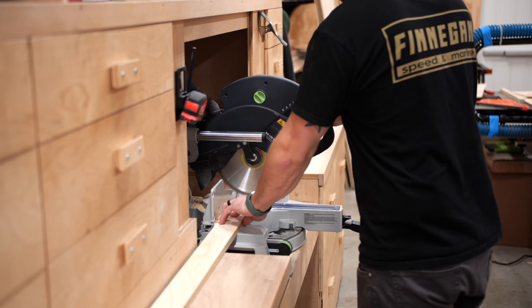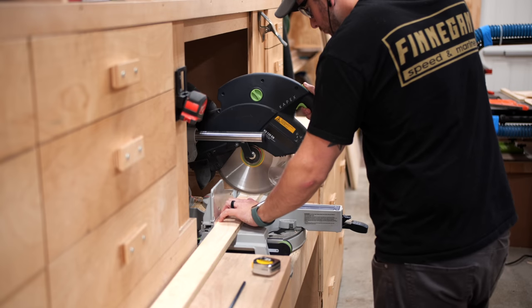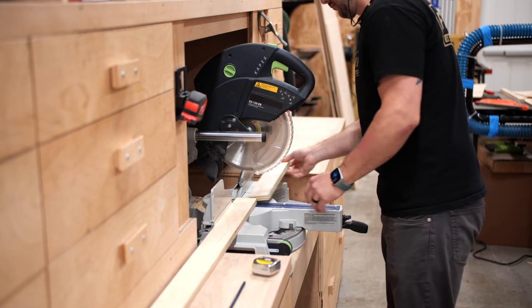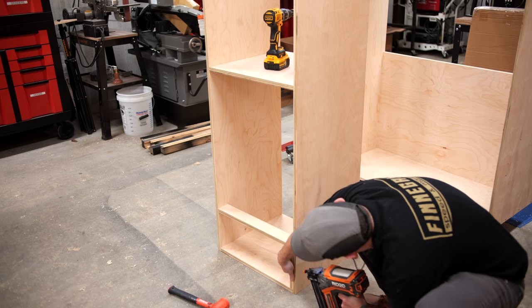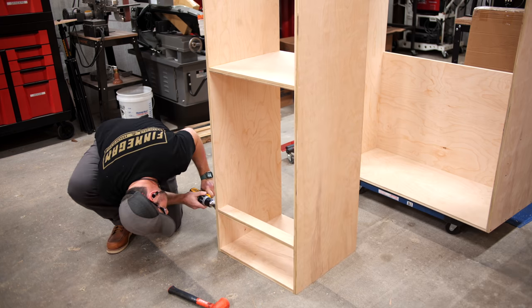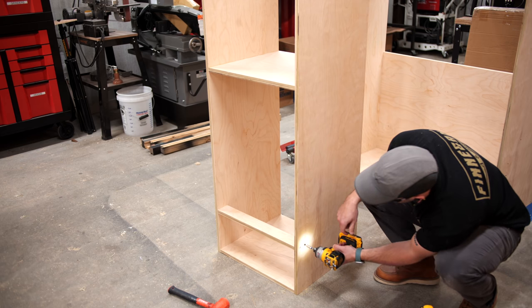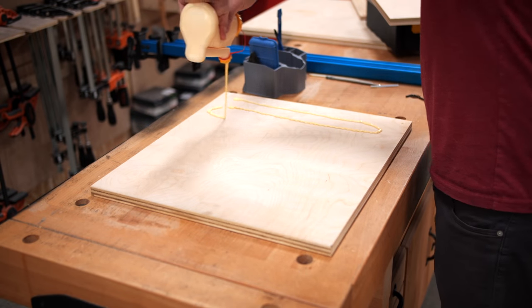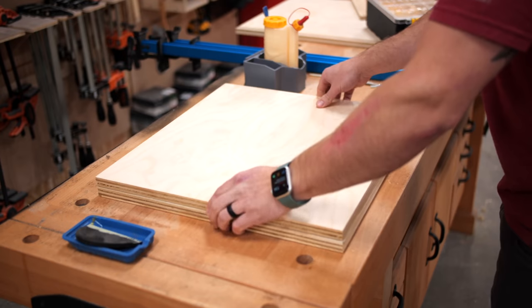Next I could start working on the dresser portion of the closet cabinet. First I needed to get the stretchers — or dividers — installed in the front of the cabinet. I cut some spacer blocks to ensure even spacing on these stretchers since they'll be visible in the finished cabinet. I'm doing inset doors and drawers on this project, so even spacing was important. The next piece to work on was the hidden nightstand, which I wanted to look like just another thicker stretcher.